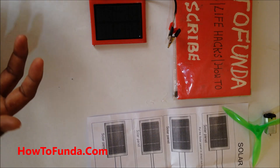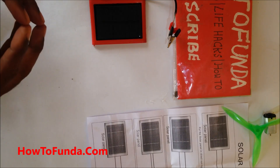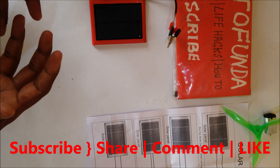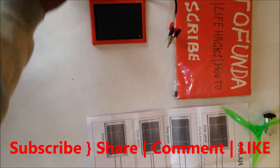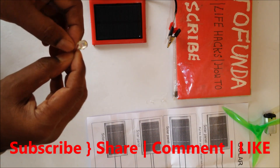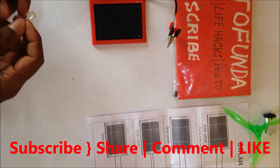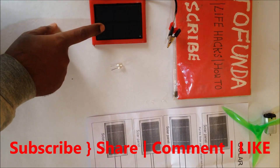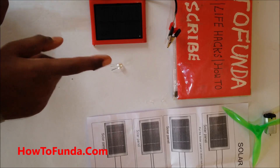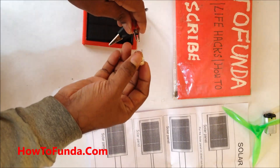The second experiment is how solar energy can glow a bulb. The solar panel generates electricity, and that electricity is used to glow an LED bulb. We have an LED bulb here, and we want to show whether this LED bulb can glow with the solar panel, which converts solar energy into electrical energy.